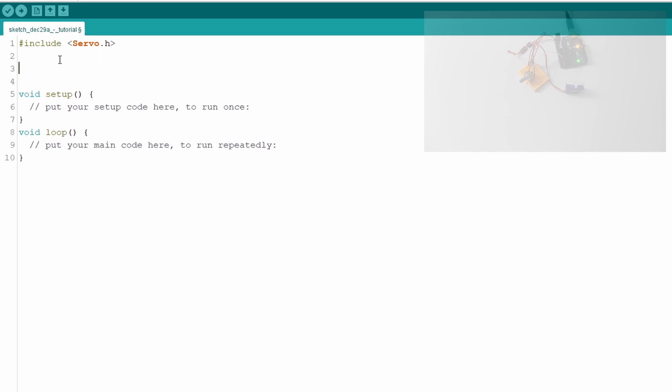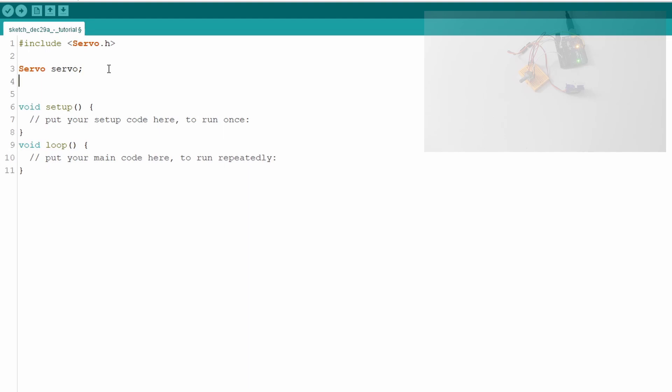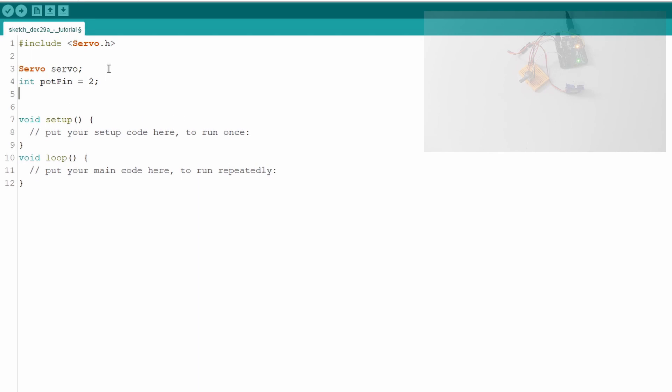First, create a servo object by typing 'Servo servo' — this is the actual servo module object. Second, create an integer for the potentiometer pin: 'int potPin = 2;' since the potentiometer is connected to pin A2. Finally, create a variable called 'val', which we'll use in a moment.